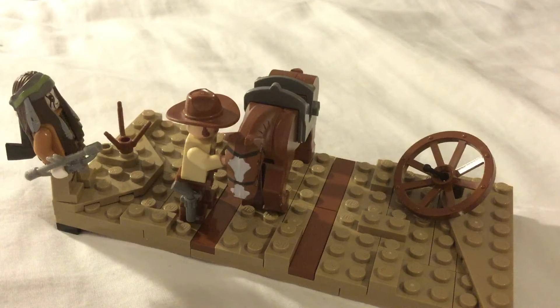As you can see, I built a small MOC to get started off the channel — just a Wild West MOC. There is a cowboy from the Lone Ranger, an Indian from the Lone Ranger, and a horse as well from the Lone Ranger.